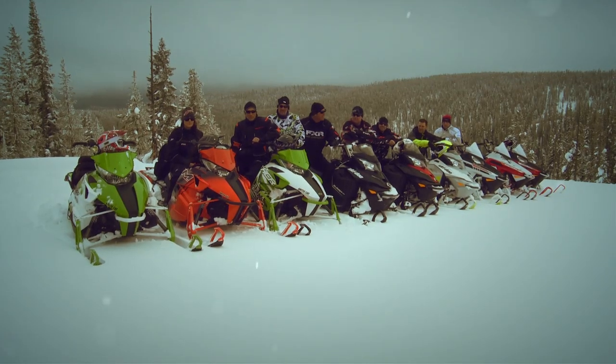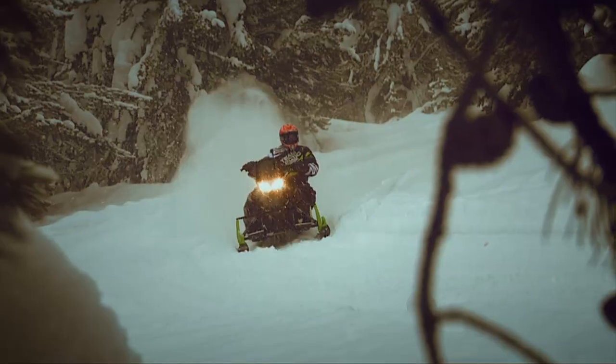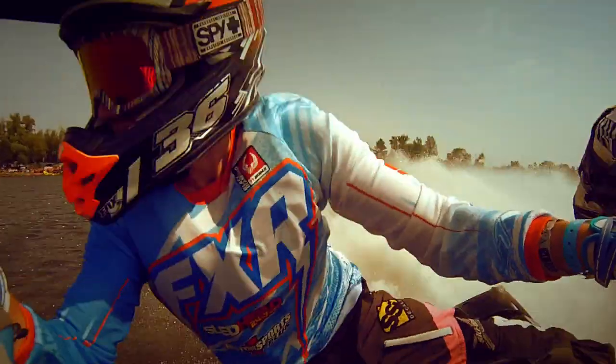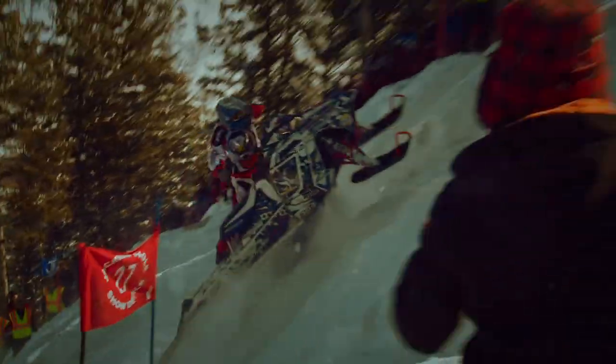We have the biggest, baddest snowmobiles money can buy from the OEMs, and we have talent. I'm RMR, and you're watching Sledhead 24-7.